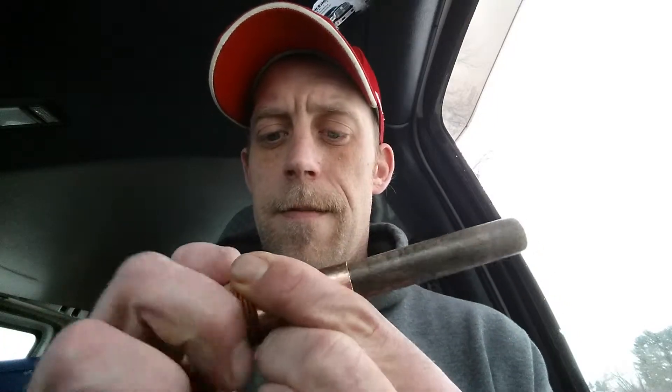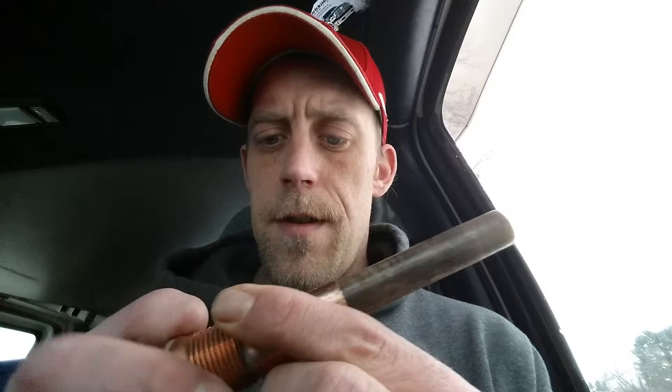The reason it's so big is the top screws off, and inside is a piece of paper. I put a little dime on the back of it.